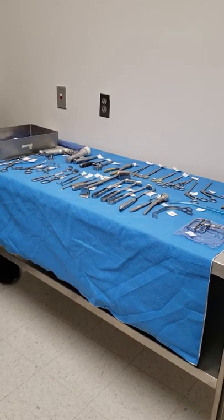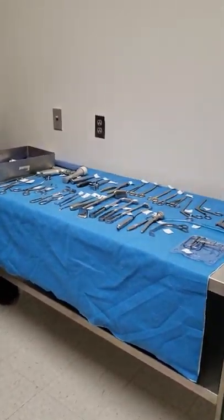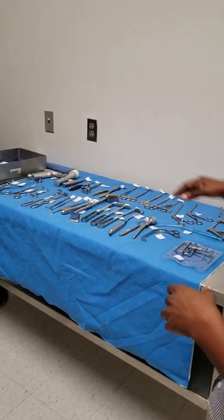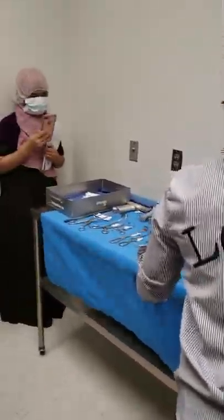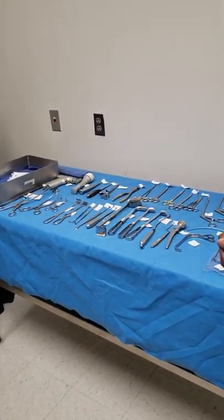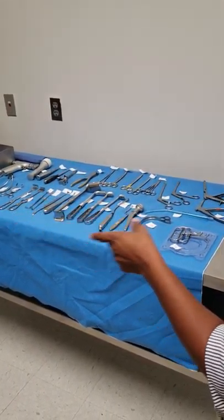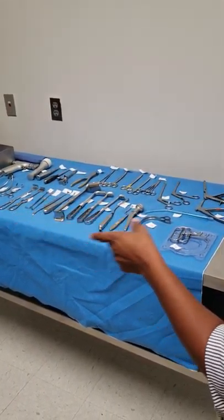So you gather your supplies first, right? Mm-hmm. So I want to gather all my supplies. I came in the room. The second thing you do is put the items where they're going to be opened. So if I know my gown and gloves are going to be open on my mayo stand, am I going to put it on the table over there? No. I'm going to place the items where they're supposed to be open. I'm going to place my rings, my instruments on my ring stand.